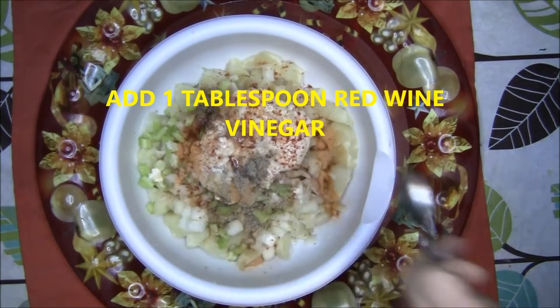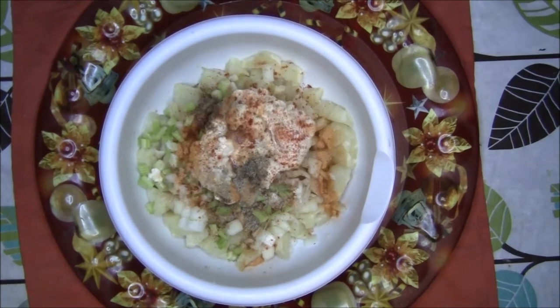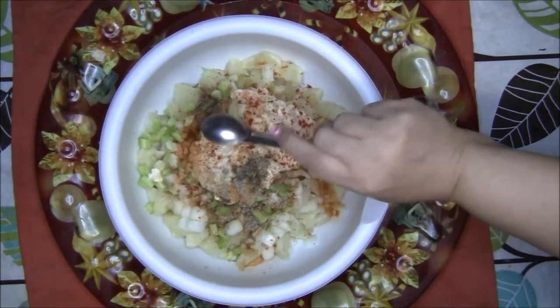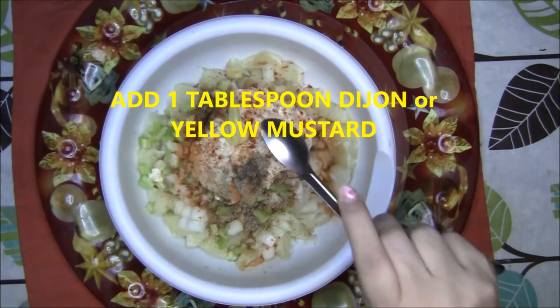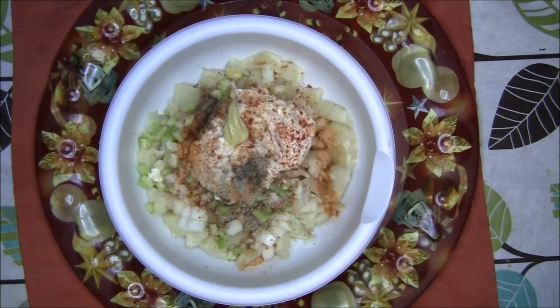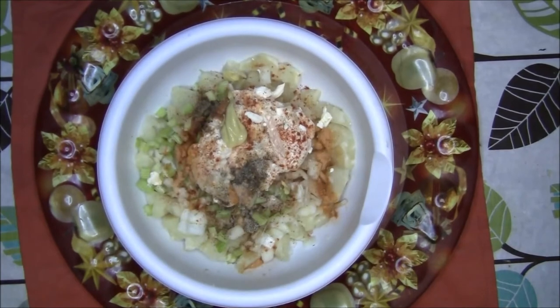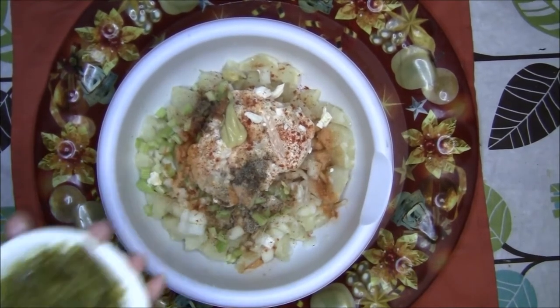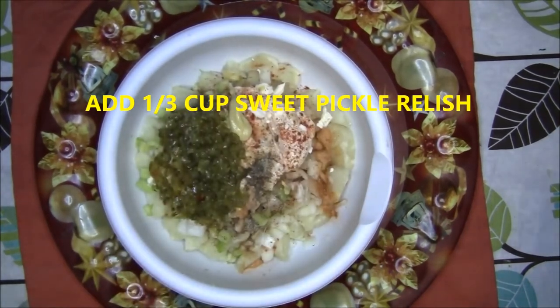Next add 1 tablespoon of red wine vinegar and 1 tablespoon of Dijon or yellow mustard. Then add 1 third of a cup of sweet pickle relish.